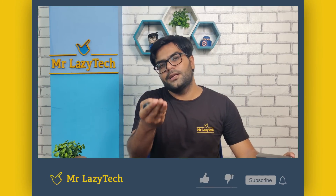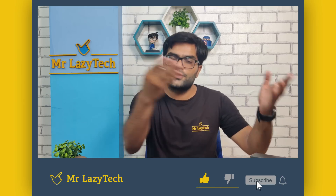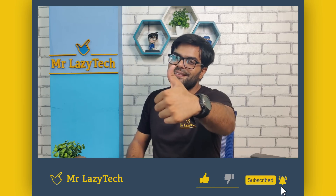मेरे हिसाब से overall यह एक decent package है। अगर आपको product अच्छा लगता है तो सारे possible links description में दे दिए हैं, वहाँ जाकर check out करके grab कर सकते हैं। कुछ भी दिक्कत हो या कुछ पूछना हो तो comment section में पूछिए — I will try my best to help you out. So, this was all about the unboxing, reviews, ratings, calling test and gaming test of the recently launched MIVI Duopods A350 True Wireless Earbuds. If you are new to our channel, kindly subscribe, hit the like button, comment and share. Thank you for watching and see you in the next video!